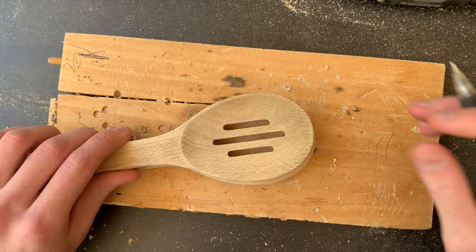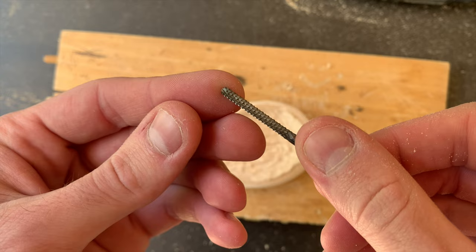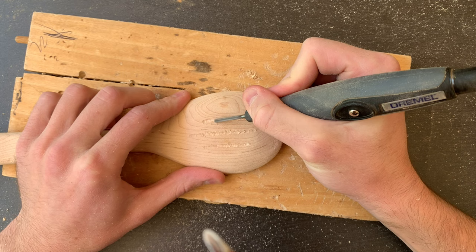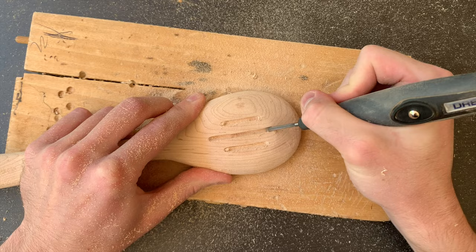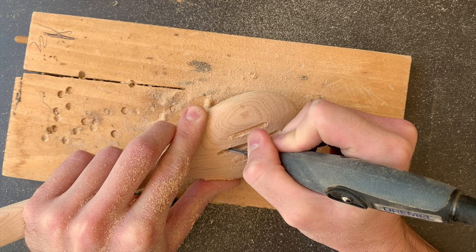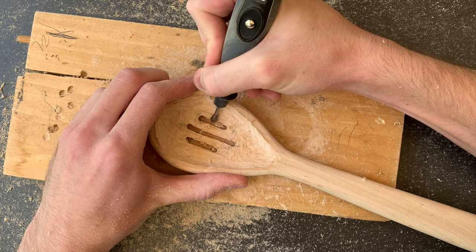For this spoon I'll be adding slits, so I grabbed my model spoon and used that to place the lines on both sides. I used the Dremel 562 at 25,000 RPM to cut the lines, starting again with a little etch just to guide the bit for when I carve deeper. The 562 is better than the 561 here because it has finer teeth, so you can get a more precise line. Here's a plus to making a spoon with slits — you can really easily see how thick the bowl is once you cut through it, keeping you from making it too thin. I carved the bowl out until it was about a quarter inch thick.